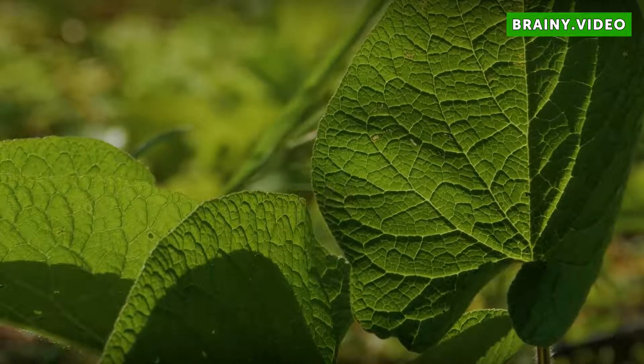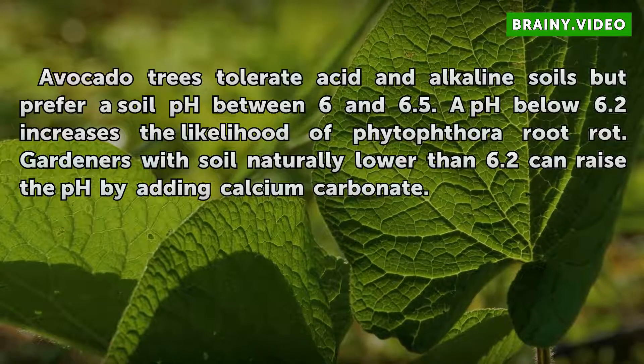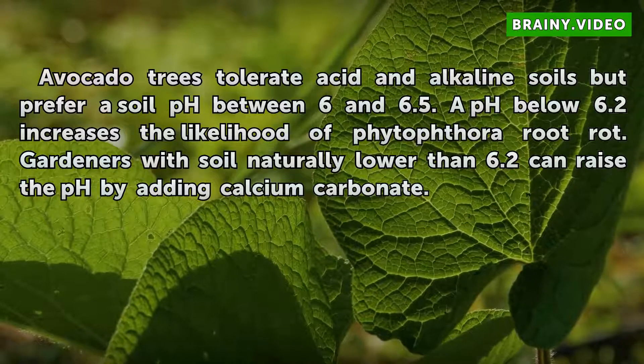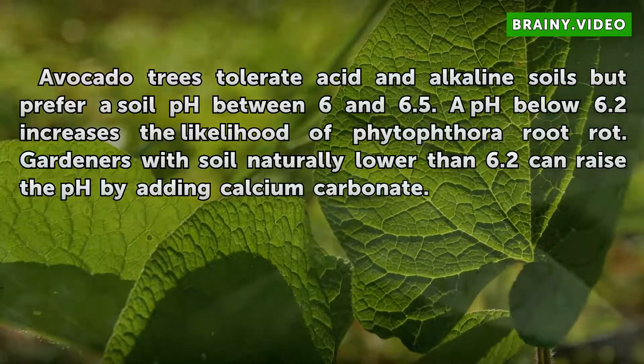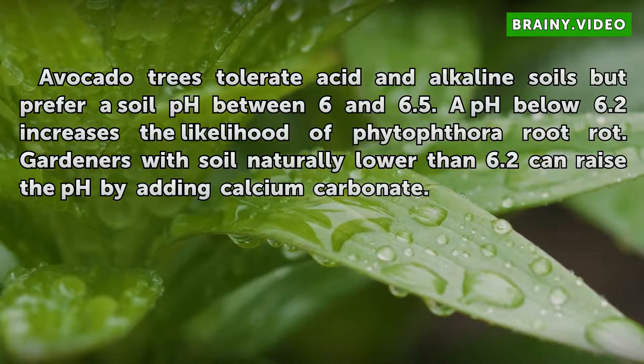pH. Avocado trees tolerate acid in alkaline soils but prefer a soil pH between 6 and 6.5. A pH below 6.2 increases the likelihood of root rot. Gardeners with soil naturally lower than 6.2 can raise the pH by adding calcium carbonate.